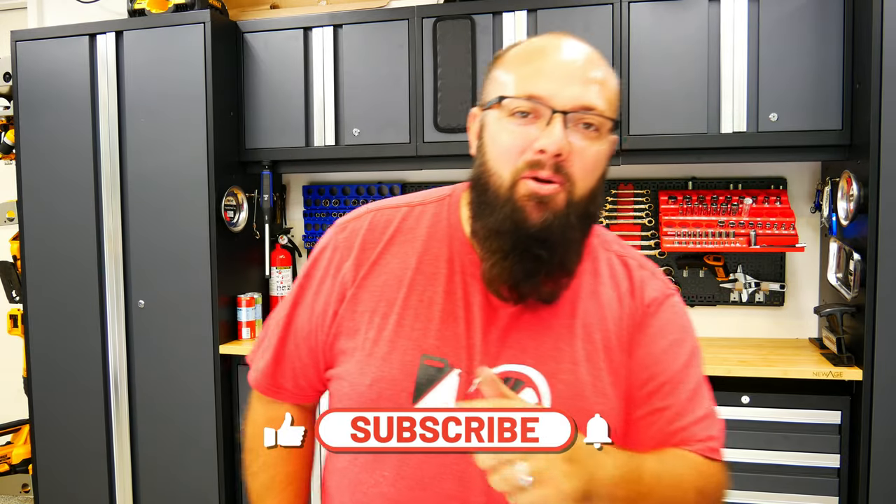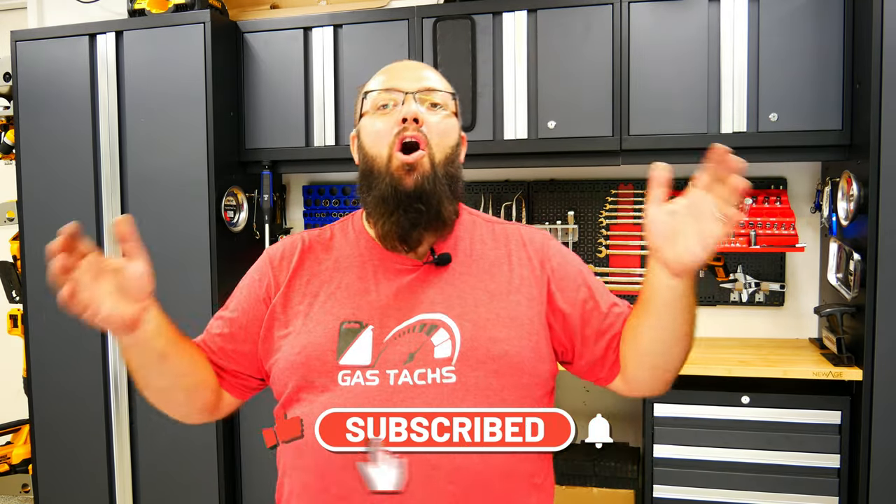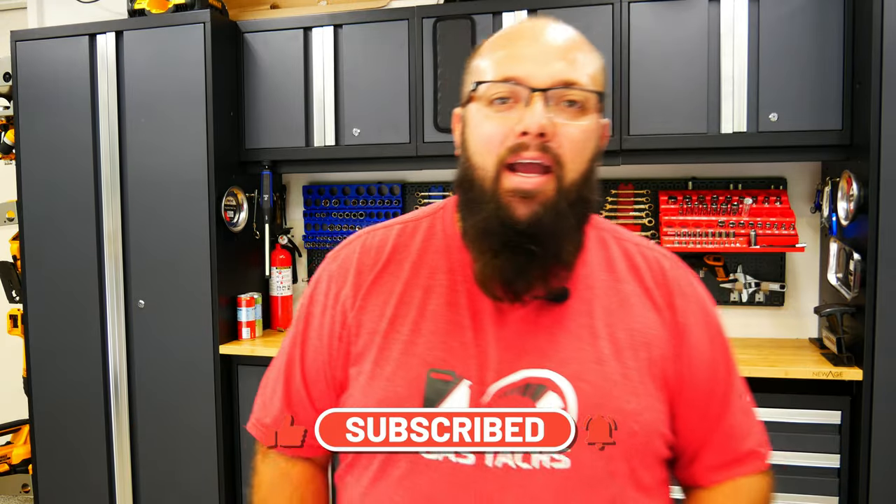If you're new to the channel, thanks for stopping by, and if you're a long-time subscriber, always good to have you back. For the last couple of months I've been doing a giveaway a month, and so far it's worked out great. In this video I'm going to announce September's giveaway and what we're going to do for October. But first, I want to talk about the most asked question about my garage, and that has to do with my car lift.